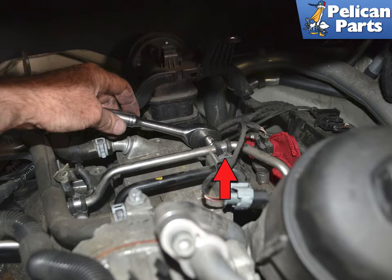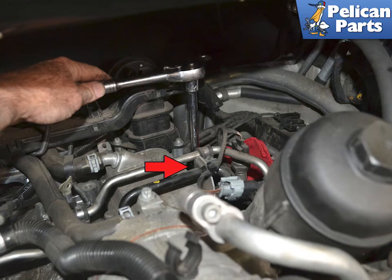With everything removed, use an E8 and loosen but do not remove the bracket holding the mount to the high pressure fuel line, indicated by the red arrow. Now use the E8 socket and disconnect the mount from the engine, red arrow. Turn the bracket up and slide the bracket away from the sensor to give you access.